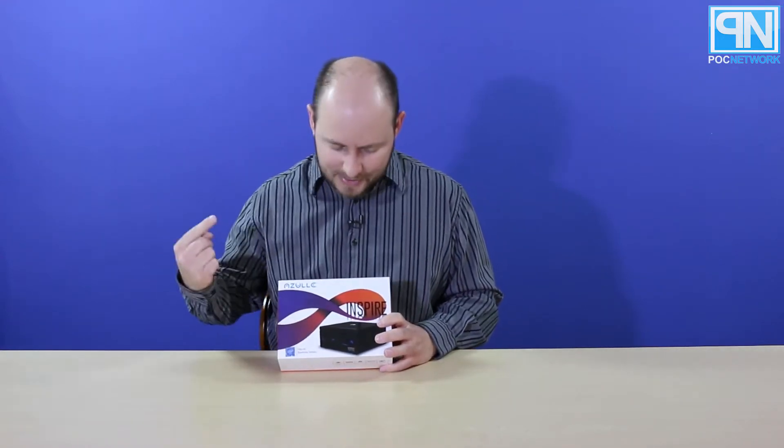PLC Network here with another unboxing, this time coming from the company Azul Tech. We have covered a lot of their stuff in the past, a lot of HDMI mini PCs and stand-alone set-top mini PCs like the Byte 3 and whatnot. What we're looking at today is the Inspire, and this is actually a bare-bone PC, but a mini micro PC version of a bare-bone system.